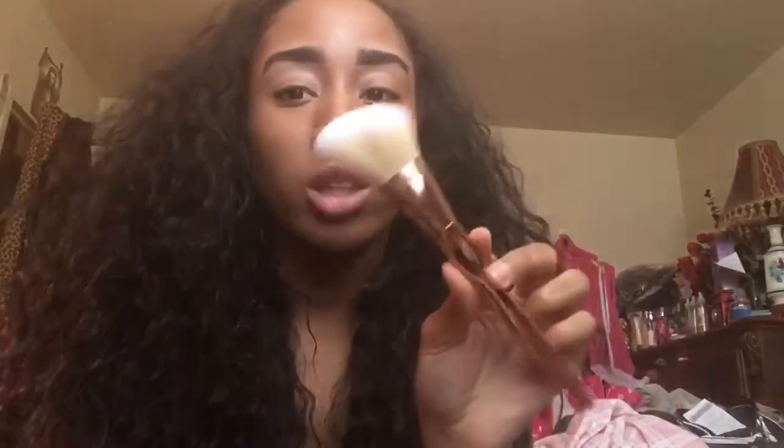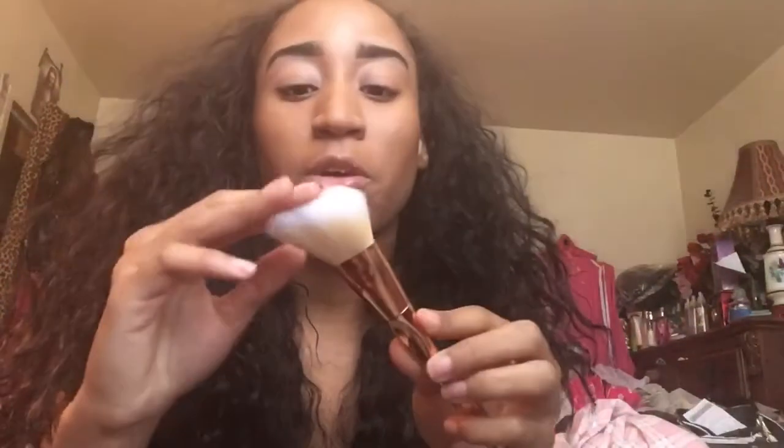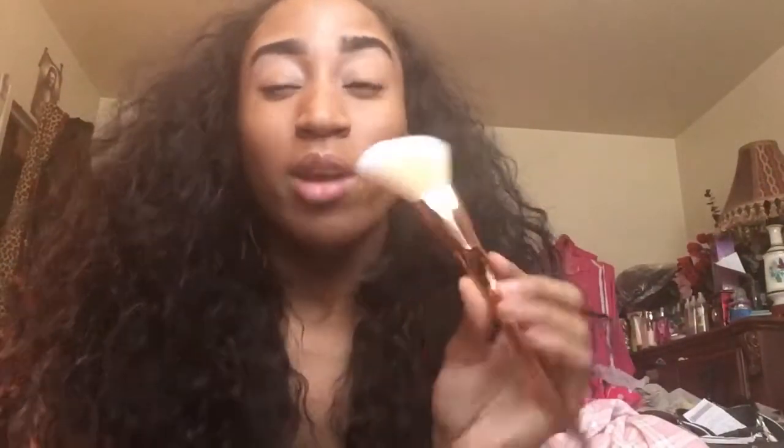Next I have a contour brush from Forever 21, and I'm really disappointed in it. It was more than a dollar and it does not blend out well at all. I tried using it to contour my face and since it is a contour brush I expected better, but it just does not blend well.